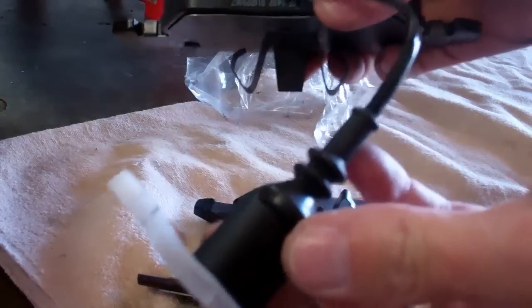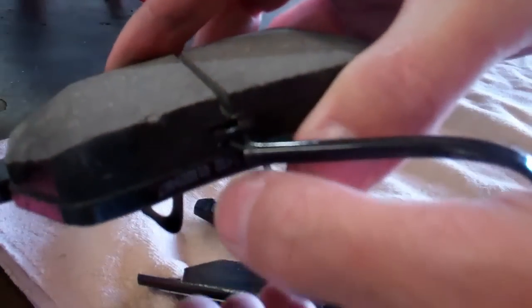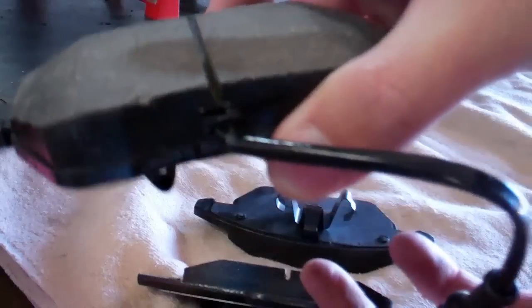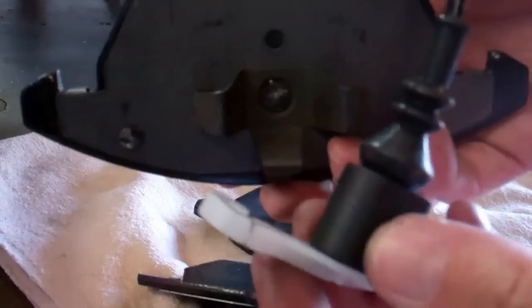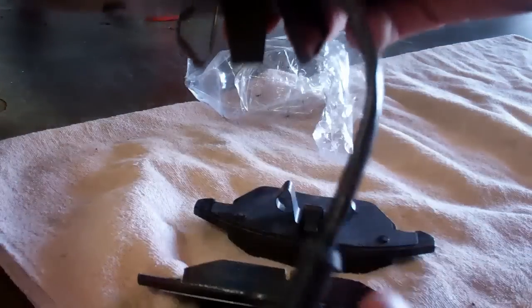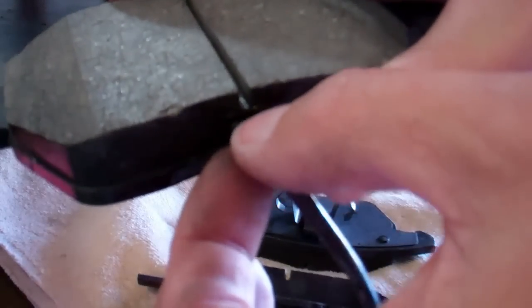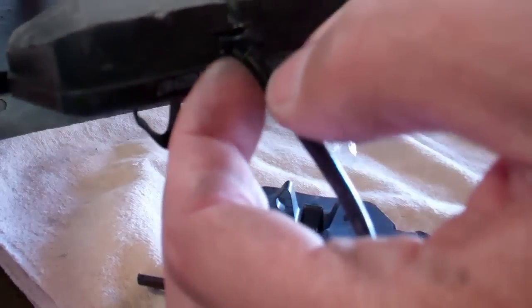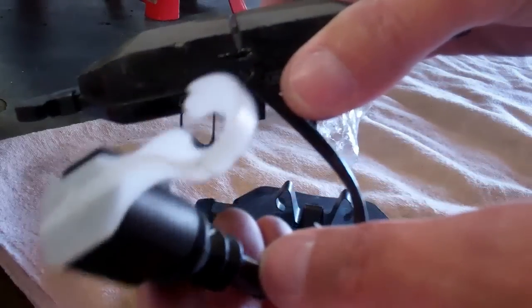Your driver's side only has your sensor — it's just epoxied in there, and I've had them fall out. It's actually a Hawk pad in the caliper right now. This one only has one sensor, so if it breaks you're kind of in trouble. If it pulls out you can just set it back in and put a dab of silicone. All it is is just going to detect touching metal so when the pads go down, so it's not that big a deal if your sensor goes.